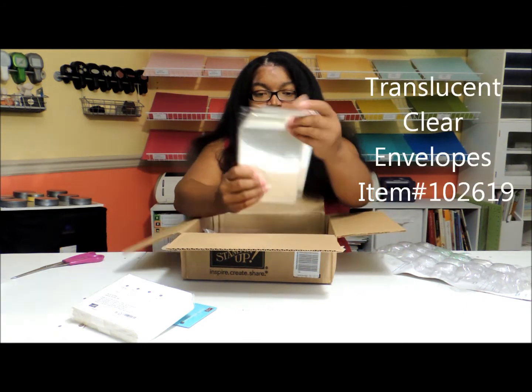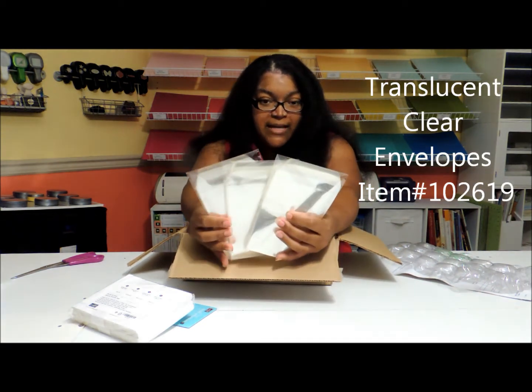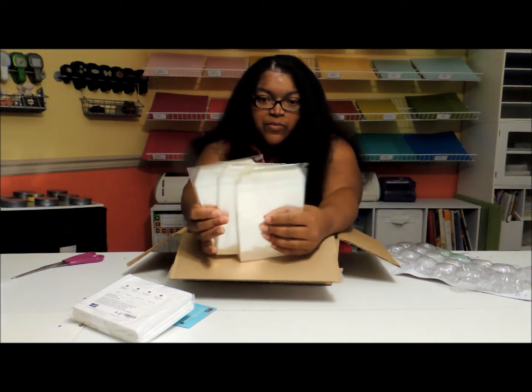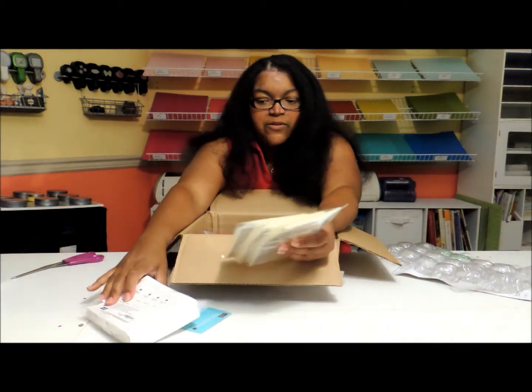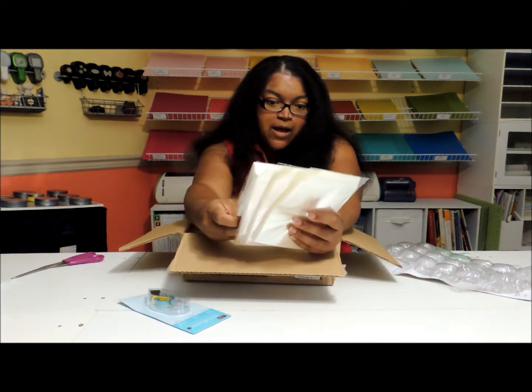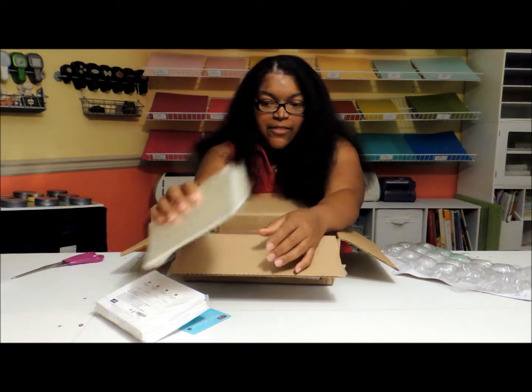In here you also see that I have three packs of the clear cellophane envelopes, and those are pretty much going to be for all the ones I sell. What I do is I put the card and the white envelope inside of the clear envelope, and then I sell it together.